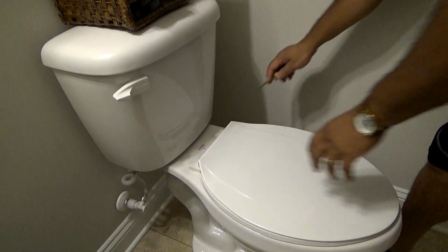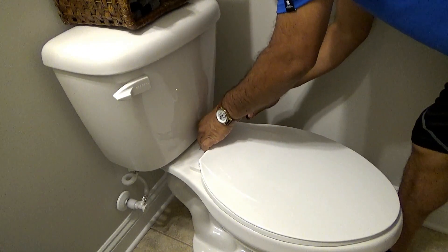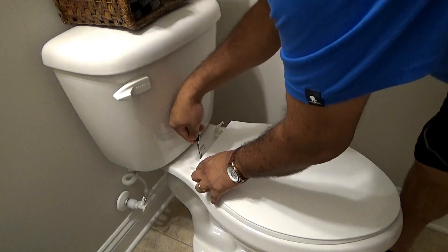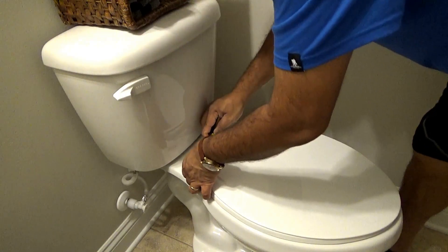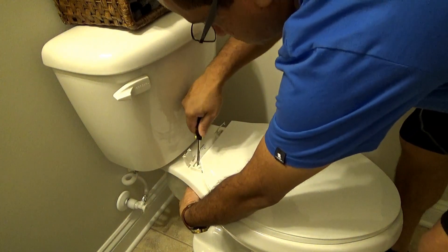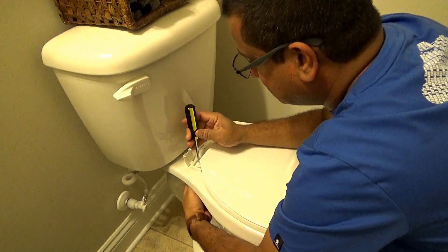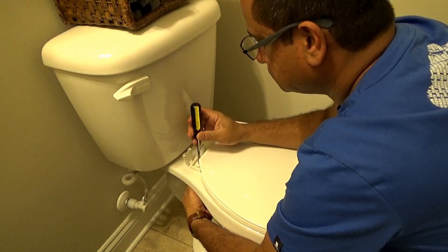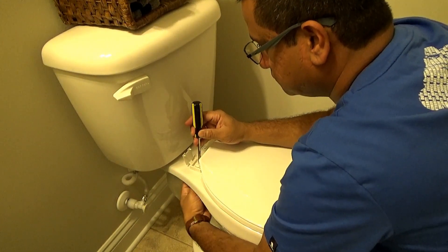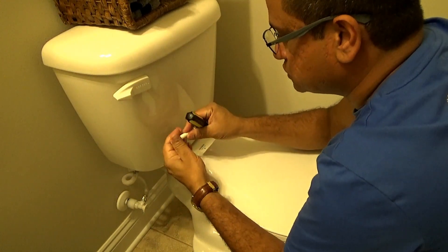To remove the toilet seat, just pop the tabs up in the back — you can use the screwdriver — and just unscrew the screws. They come right out. We're not going to be keeping these, so we can just go ahead and toss them.